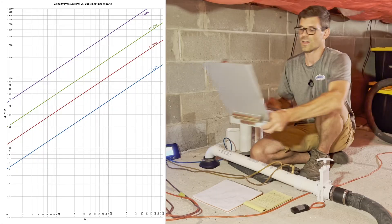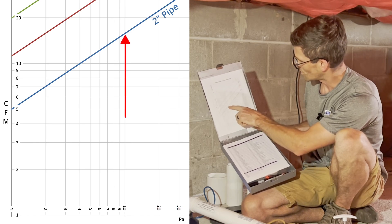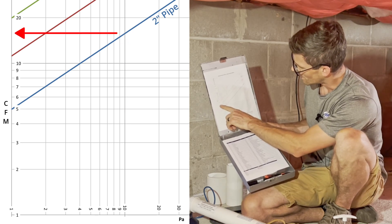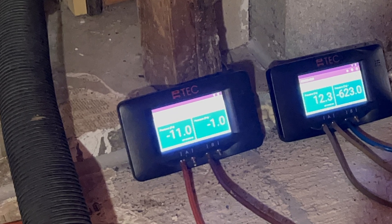So now I can come back to my chart here. I go to number 10 at the bottom, go up to the blue line which is the two inch line for the two inch pitot tube, and then go over to the left — and I can see I'm moving maybe 16 or 17 CFM to hit my target pressure field numbers.